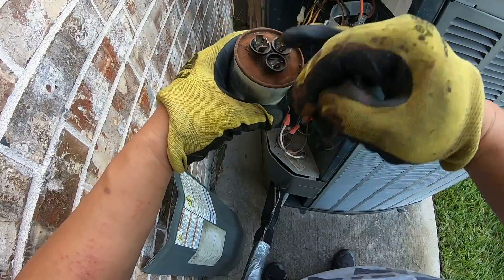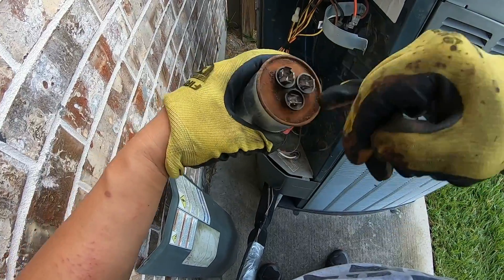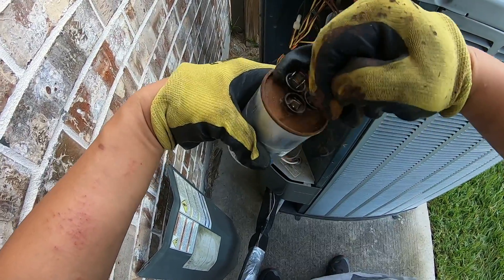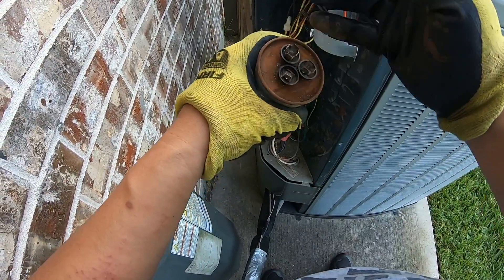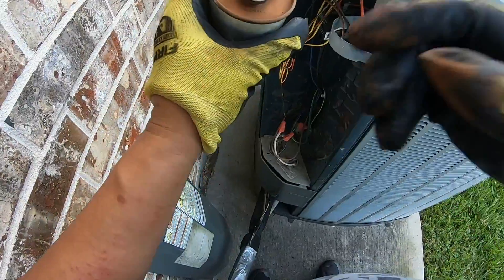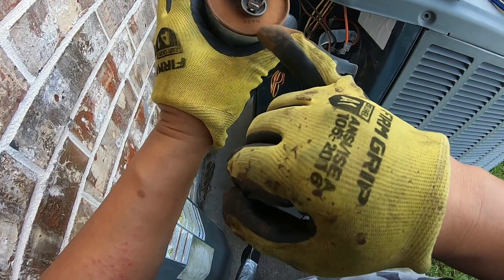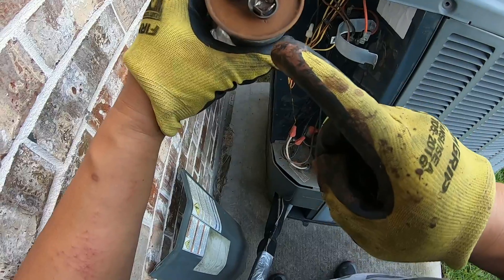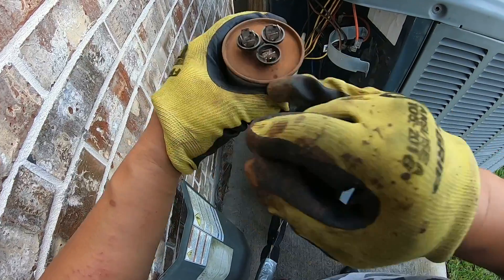After wiping some of the rust off I can see the terminals more clearly. I can now see that this is Fan. One of the others is Herm — which means that's the compressor or condenser — and C is Common. So the three terminals are Herm, C, and Fan as indicated on the capacitor. I'm going to take this to my test bench and test it there.